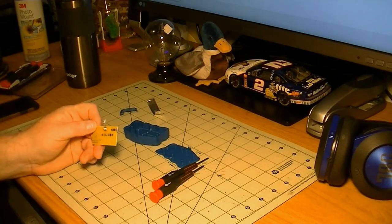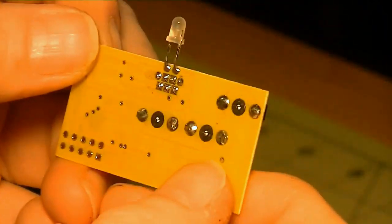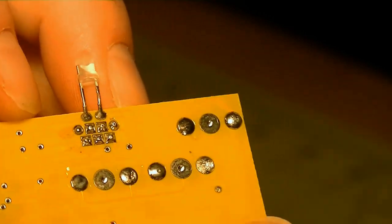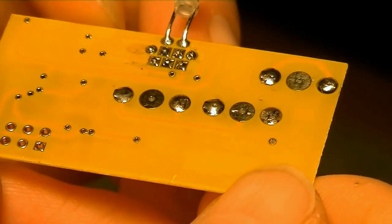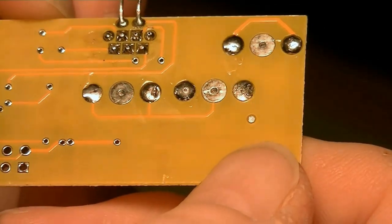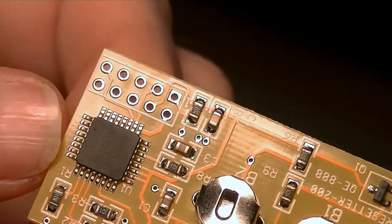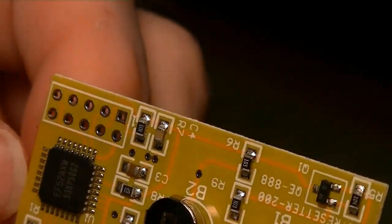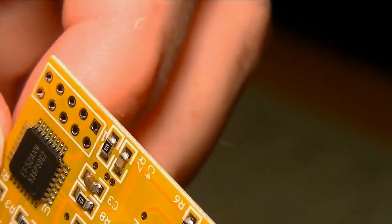If you look at the way that it's made, there is a circuit there. You can see the traces. The pins are going to the surface mount stuff, and then the surface mount is going to the chip. The chip's doing something. Although this whole side of this chip is doing absolutely nothing. Most of these pins are doing absolutely nothing.